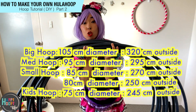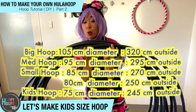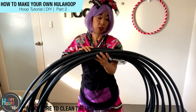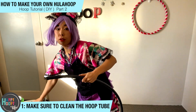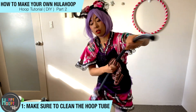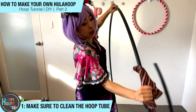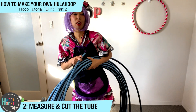I'll make the super small kit size hula hoop — a 75cm diameter hula hoop. So I'll cut 245cm now. Before you start to measure, it's always important to wipe down the hula hoop because they have a lot of dust. So make sure you clean it up before you cut. And then measure the hula hoop. So now let's measure 245cm.